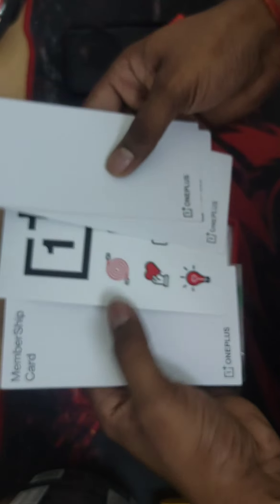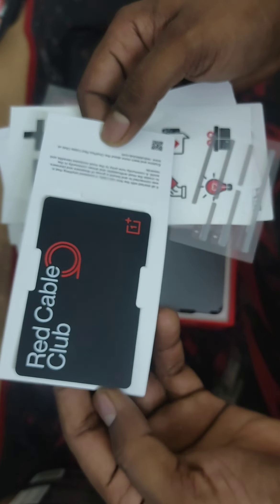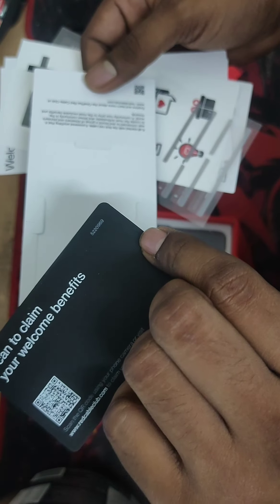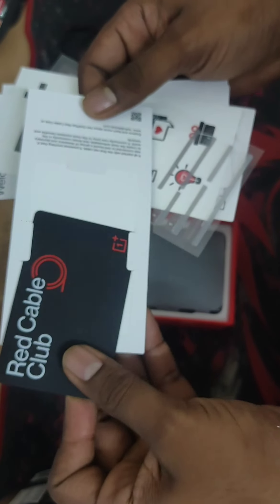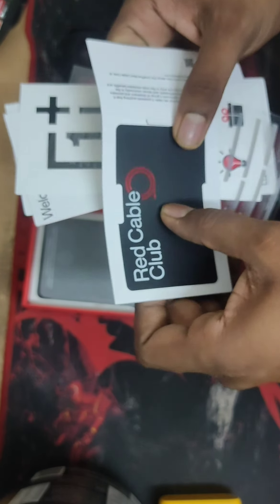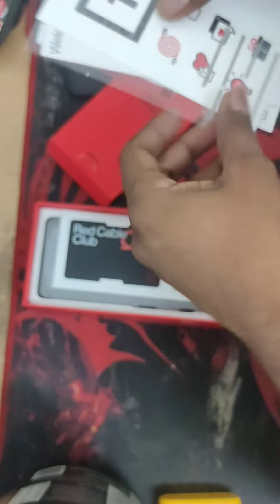Let's move on to the next part. You can find all of the documentation in this box, and you can also find the OnePlus membership card. They have given something new — the OnePlus Red Cable Club, that's what they call it. You can see the stickers, and here is that particular sticker that you have to put on all the openings inside your phone. This is the red OnePlus card.